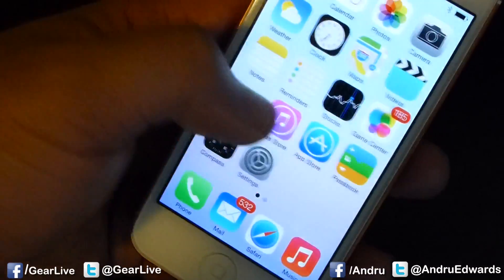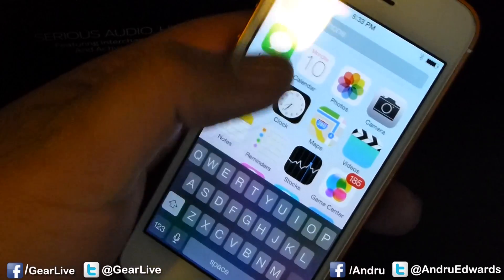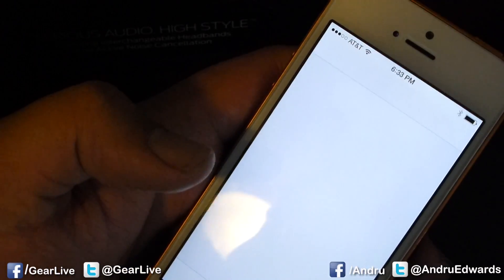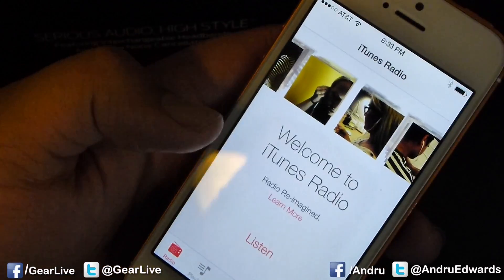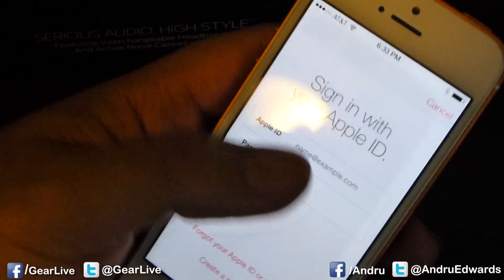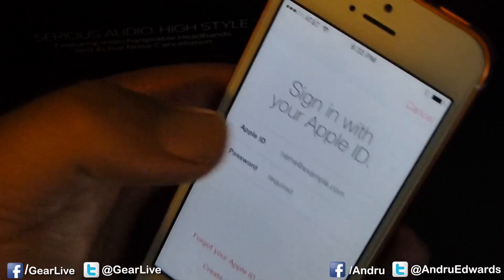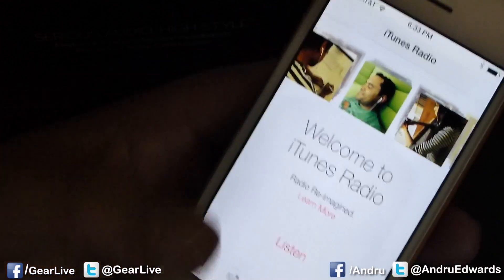And now, as you can see, there's no more Spotlight by swiping there. You actually swipe down from the middle of the screen and there you can search the iPhone. One other thing is iTunes Radio. You can go right into the music app and start listening to iTunes Radio. You log in — if you are an iTunes Match member, you get it ad-free. If you're not an iTunes Match member, it's still free, but you do have advertisements.